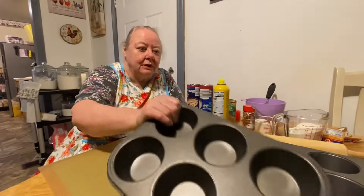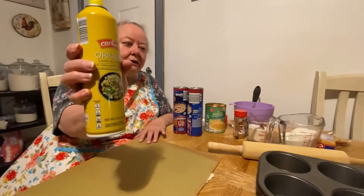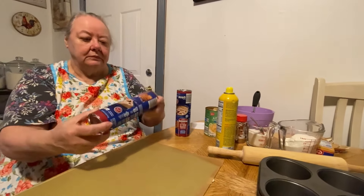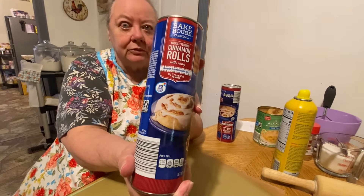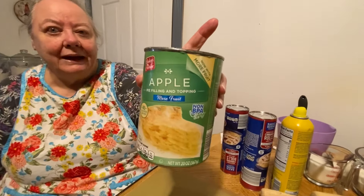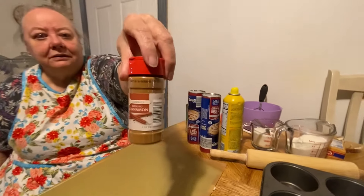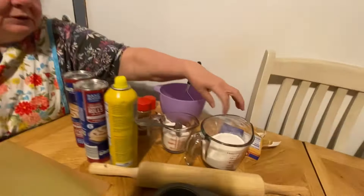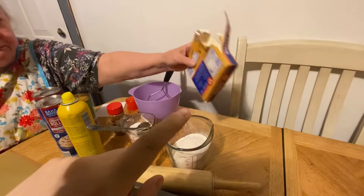We need our muffin pans - just going to be a muffin. We need our spray oil to spray in our pan. We need the cinnamon rolls, apple pie filling, and our cinnamon. And then to top it off, our streusel - we need sugar, flour, and butter.